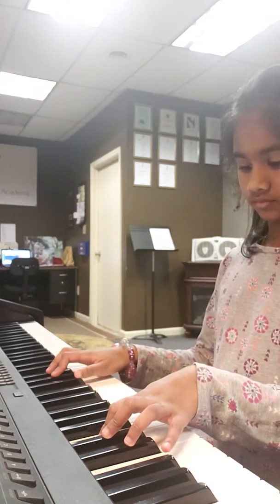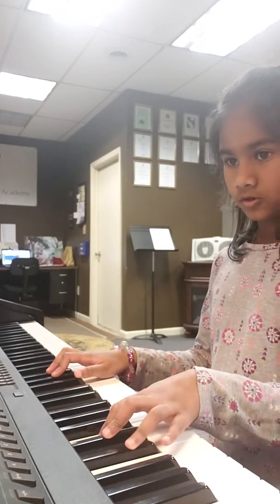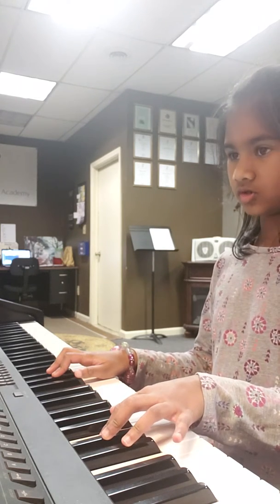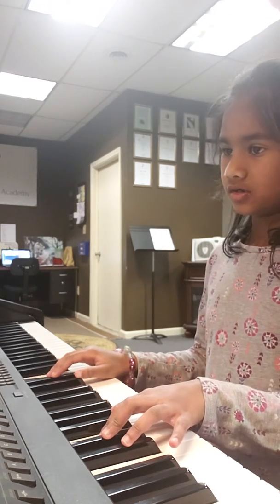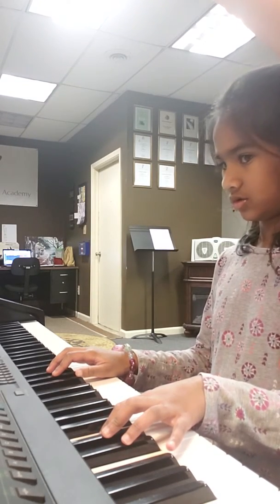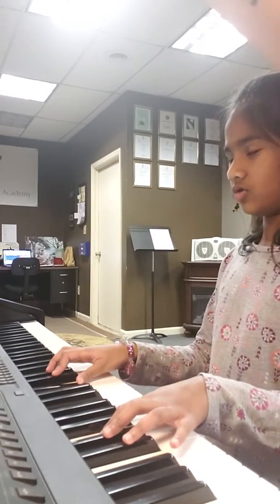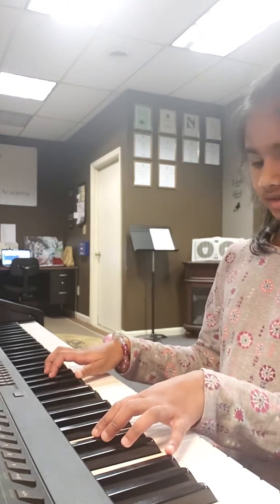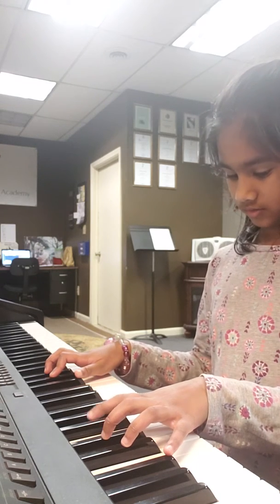One, two, ready, and... One, two, right hand. One, two, three, four. And what's this mean, Anjali? That's right, Chickie. So left hand again. Take your time.